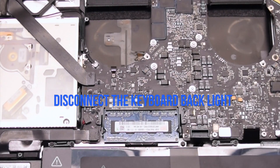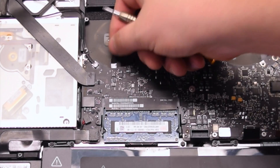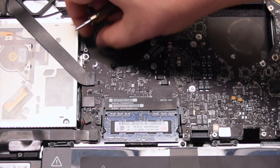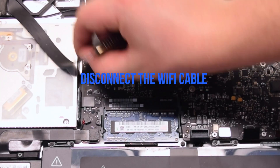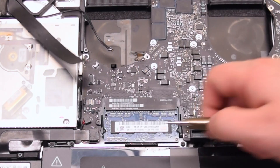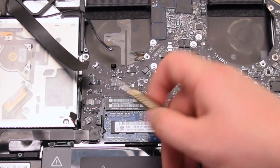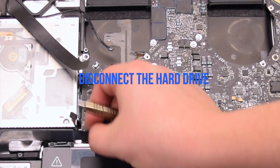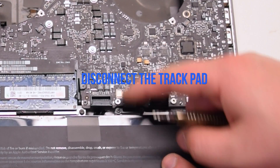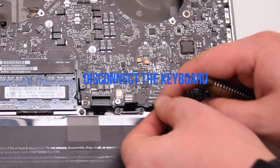Now disconnect the keyboard backlight: lift up the lever and pull out the connection. Disconnect the eyesight camera, the Wi-Fi cable, the DVD drive, the right speaker, the hard drive cable, and the trackpad.